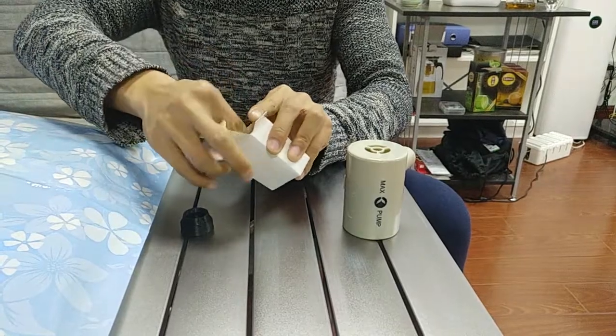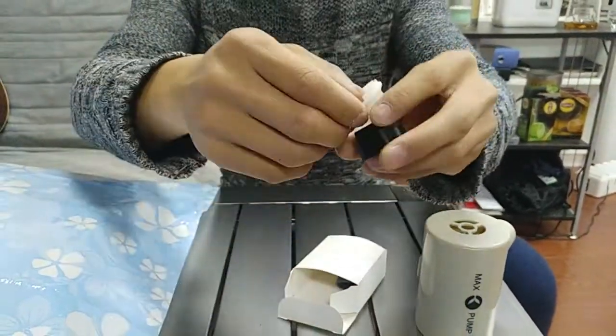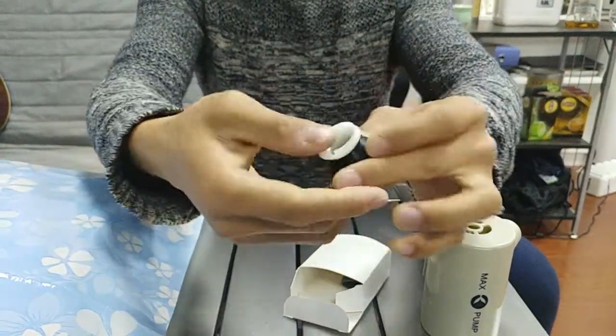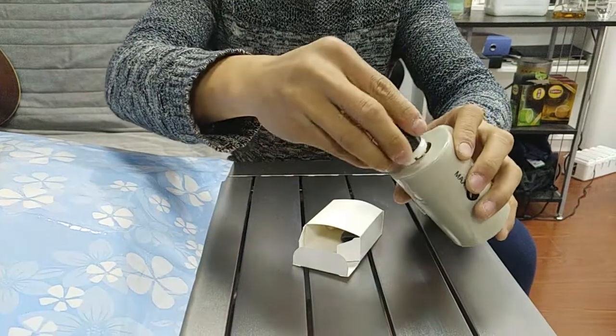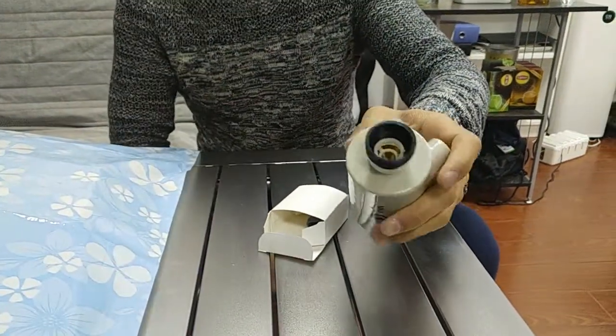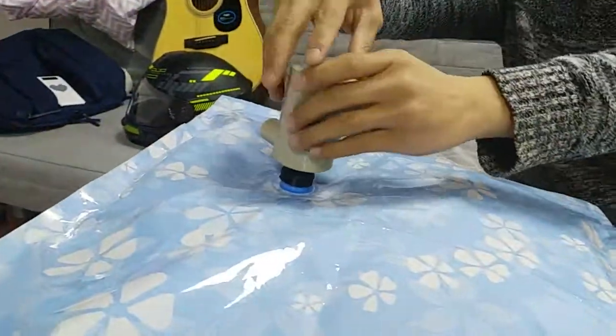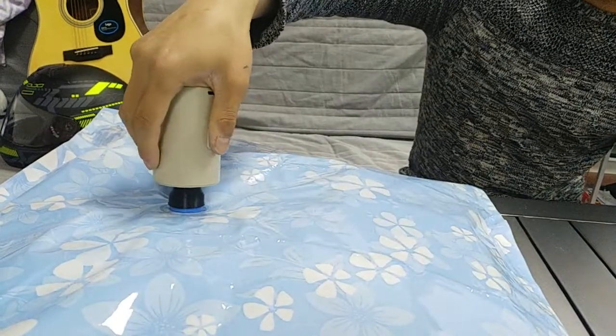Select this one and put it together, like this. Now, all steps have been done. You can use it to deflate the bags, like this.